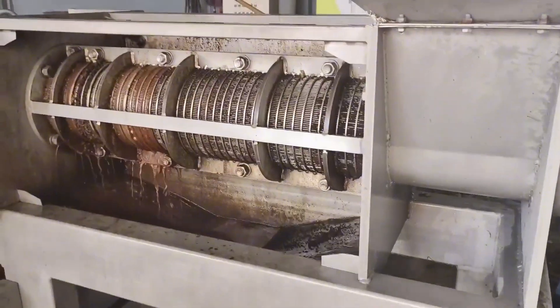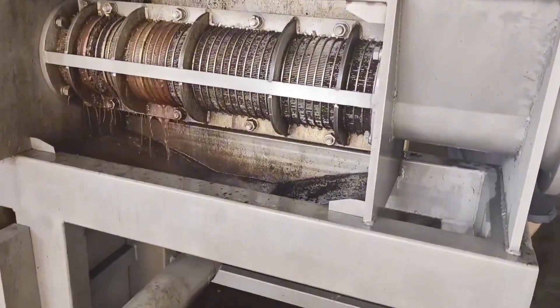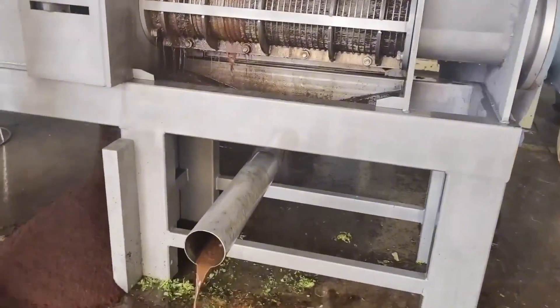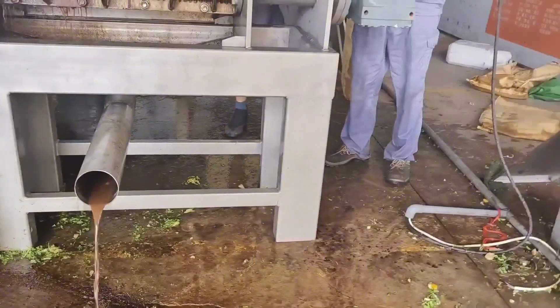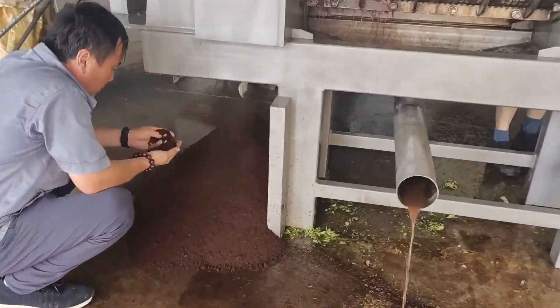What we see here is the coffee grounds dehydration customer test machine site. The screw press dehydrator is widely used in the solid-liquid separation of various materials, such as polymeric polymer materials, plastic slag, sewage treatment, grape slag, pulp, wood chips, and traditional Chinese medicine slag.